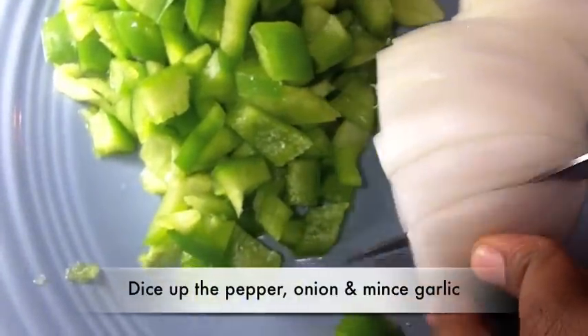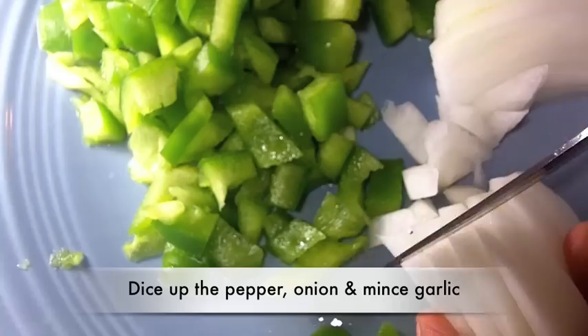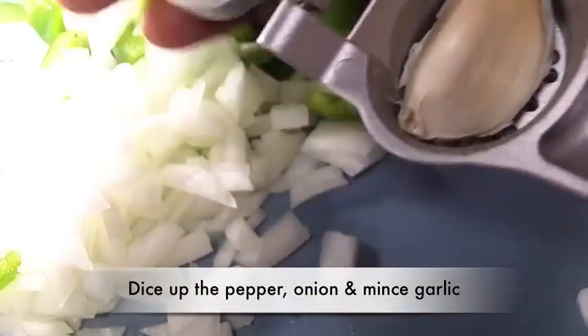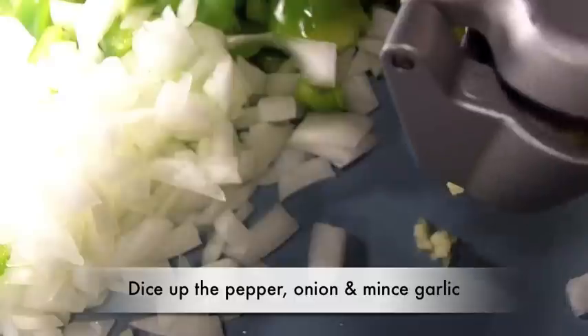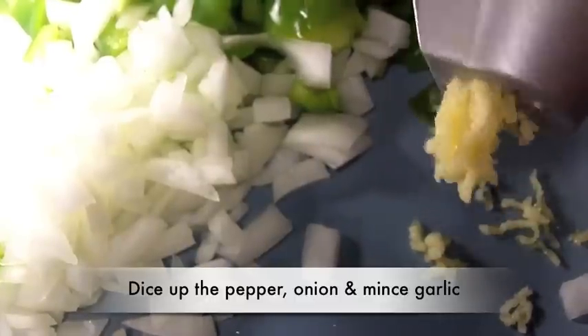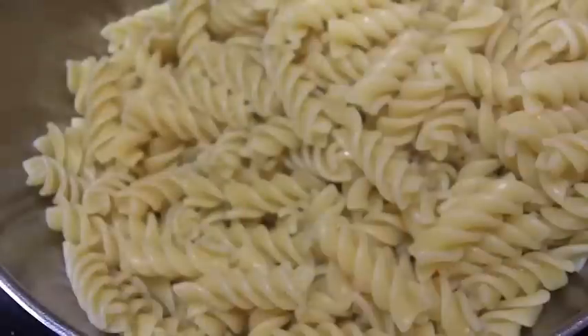Now you want to dice up all of your vegetables that you're going to use. I'm just using some bell peppers, onion, and some garlic. But you can also throw in some mushrooms, some black olives — whatever you like on your pizza. It's pizza casserole! And I love that garlic press.